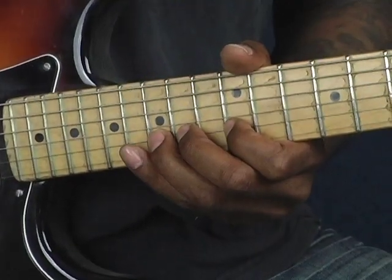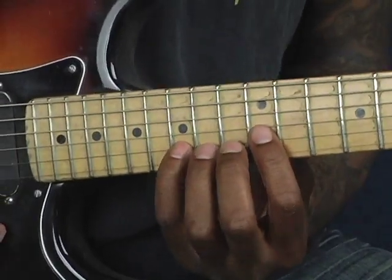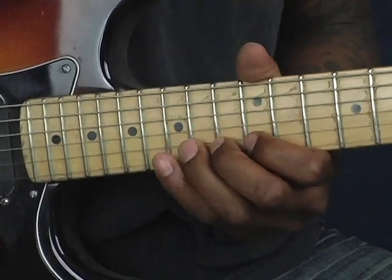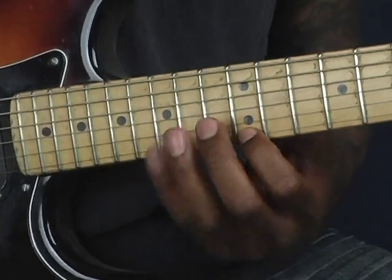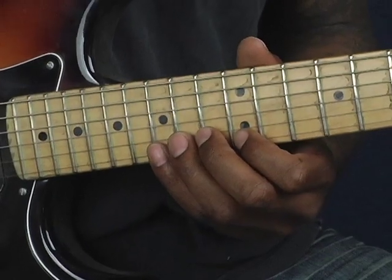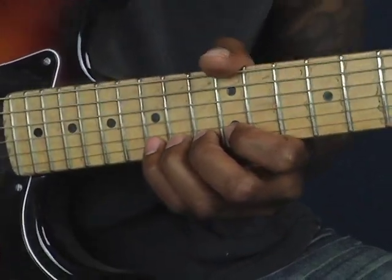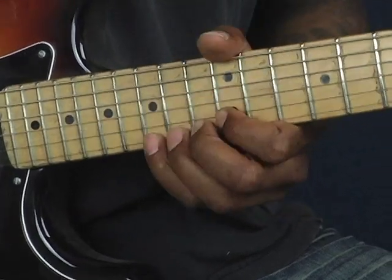On the B string at the 15th fret, I'm bending up a whole step. The target note is the 17th fret — you're bending up to it. And then on the high E string, I'm hammering on and pulling off: 12th to 15th, hammer and pull back to 12th. Then bend up on the 15th fret a whole step, and let it down with vibrato.